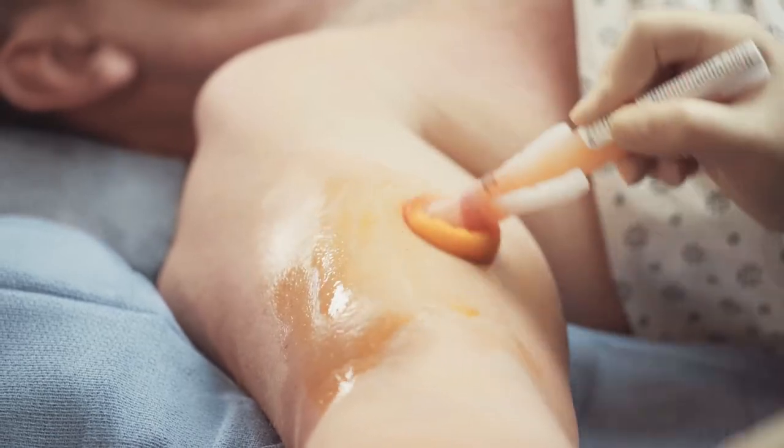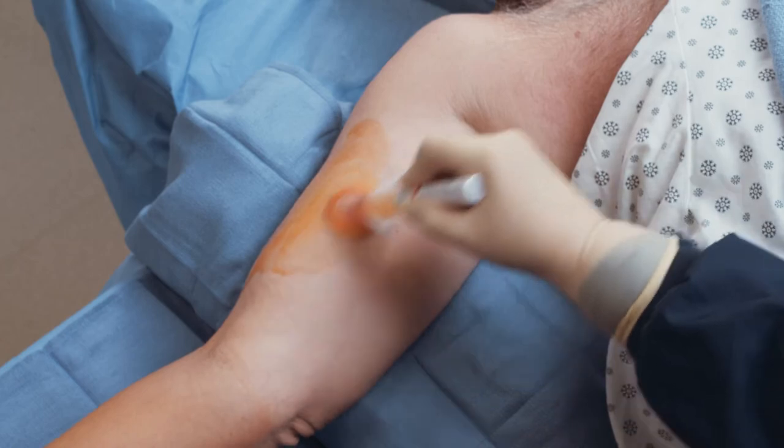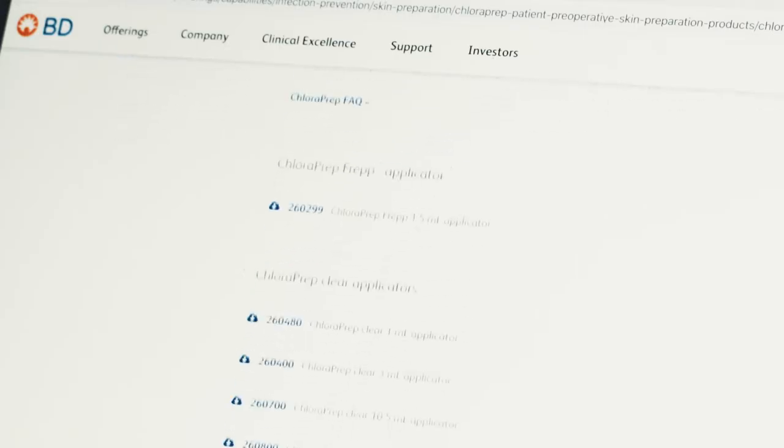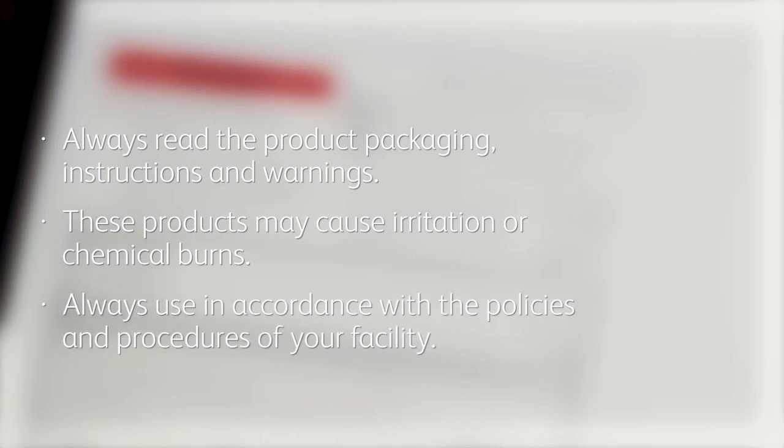Before using the BD Chloroprep Patient Preoperative Skin Preparation with Sterile Solution 10.5 Milliliter Applicator, please read the product packaging instructions and warnings. PDFs of product labels are included on our website. Use with care in premature infants or infants under two months of age. These products may cause irritation or chemical burns. Use in accordance with the policies and procedures of your facility.